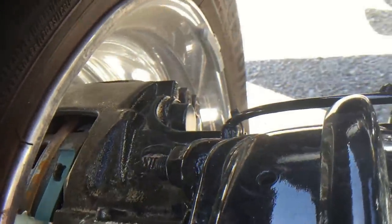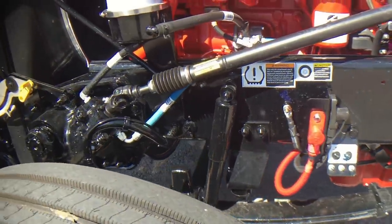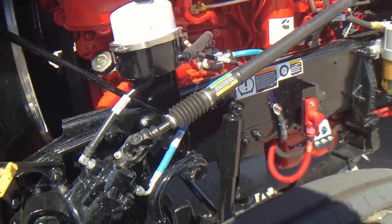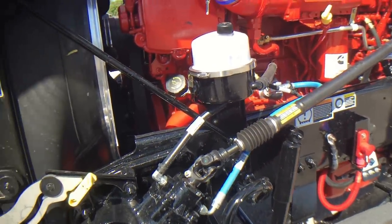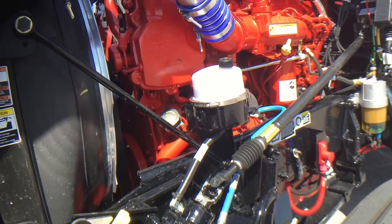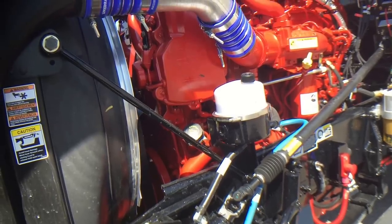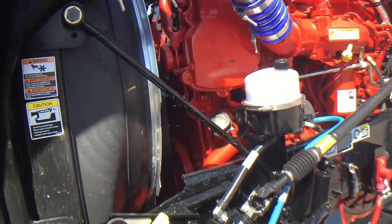A shot of the disc brakes on the front here. Again, this front axle is a 13.2 — just a couple hundred dollars more than a 12. Might as well get that extra GVW. You may never need it, but when you do, that $200 you spent on your new truck, you're going to more than cover it.